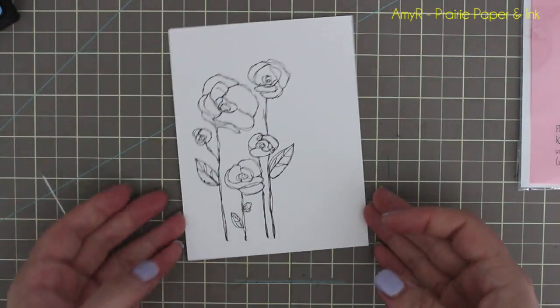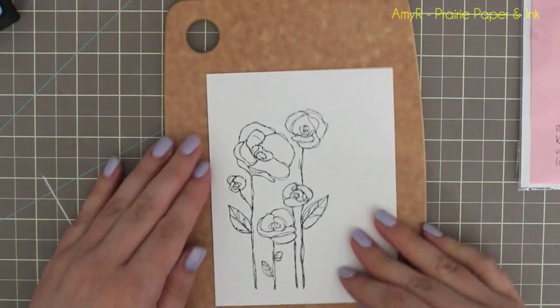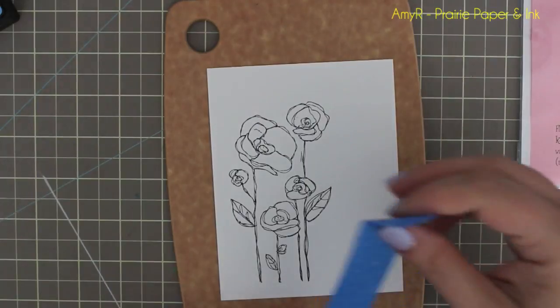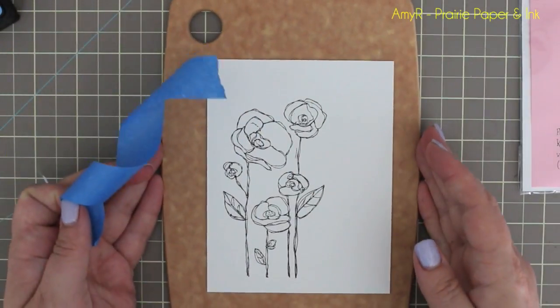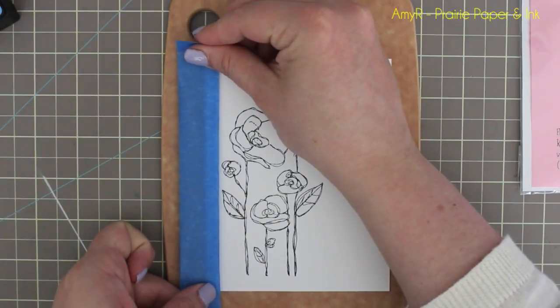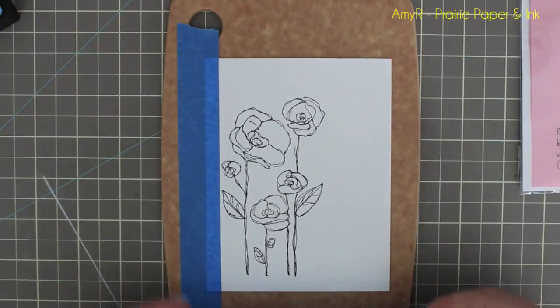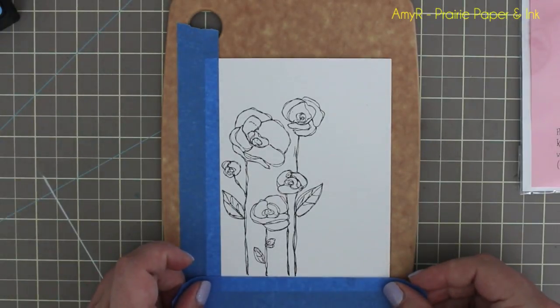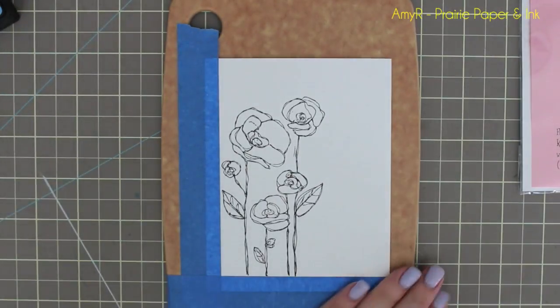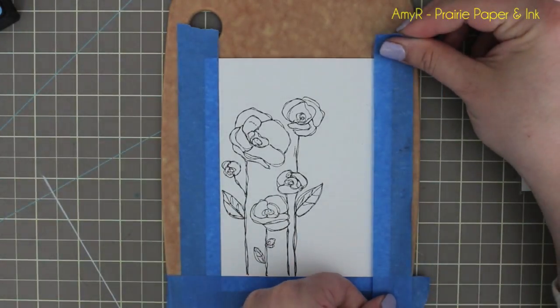I'm going to tape it down to my cutting board — I've shown this in a couple of videos already and it will be linked with the rest of the supplies. It's just an epicurean one so you can find them on Amazon; I got mine from Lee Valley here in Canada and it was like twelve dollars. It's pretty small and I like to use it because it keeps everything from warping and it's heat resistant. Just using regular old painters tape to tape everything down.